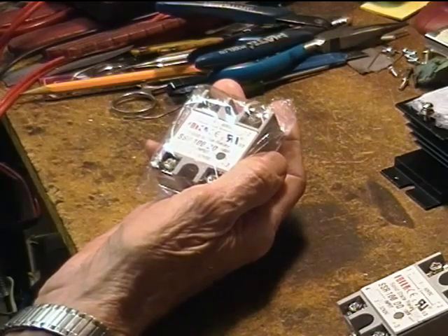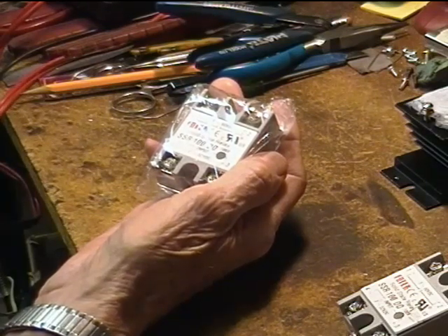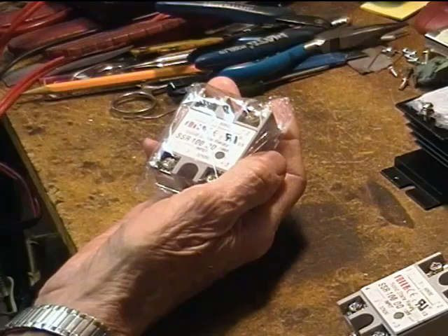I also bought a couple of 40 amp units for about the same USD $11 to USD $12 that did work at their rated specs. By the way, I would never use one of these without a good heatsink.